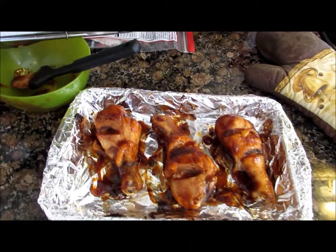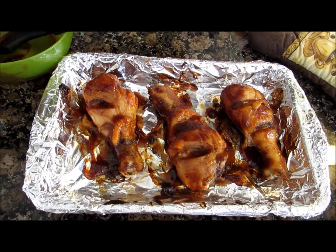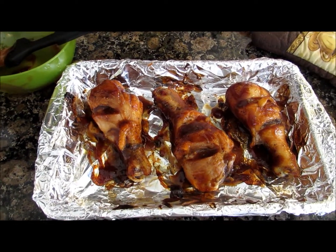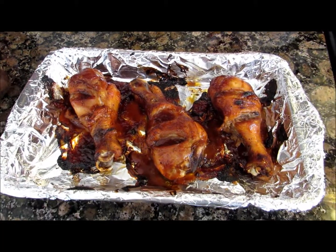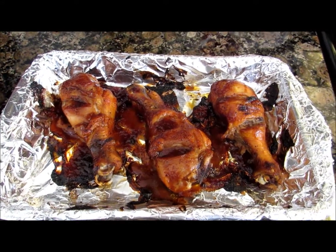Now you're gonna place them in the oven for the last 10 minutes. For the last two minutes of those 10 minutes, you can put it on broil for a little bit so the skin can get a little crispy. And then here's what it looks like when it's all finished — I hope you guys enjoyed this video!